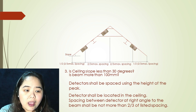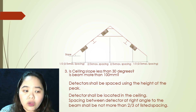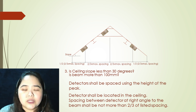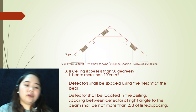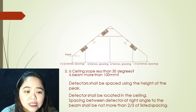Third argument: slope less than 30 degrees, and is the beam more than 100 millimeters? If all arguments are yes, your first step is to locate your first detector at the point in the ceiling where it is at the peak. Detectors shall be located in the ceiling. Spacing between detectors at right angle to the beam shall not be more than two-thirds of the listed spacing.